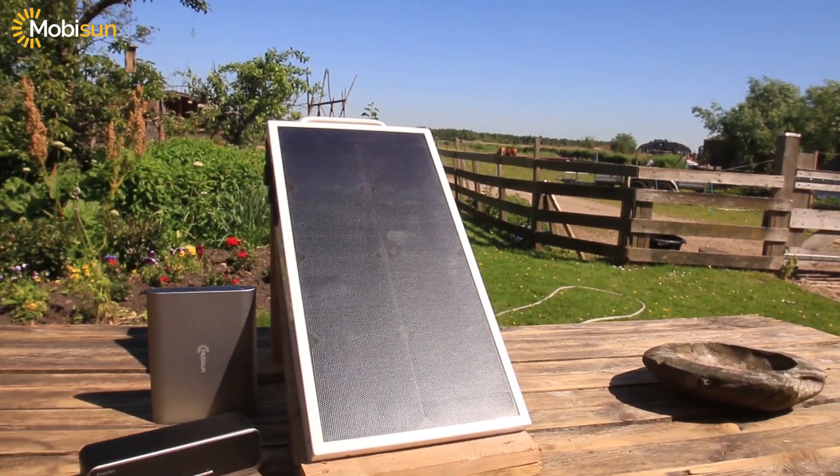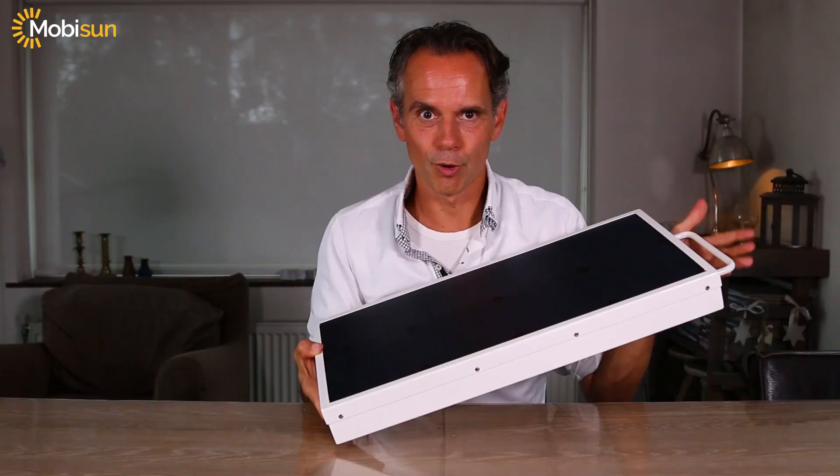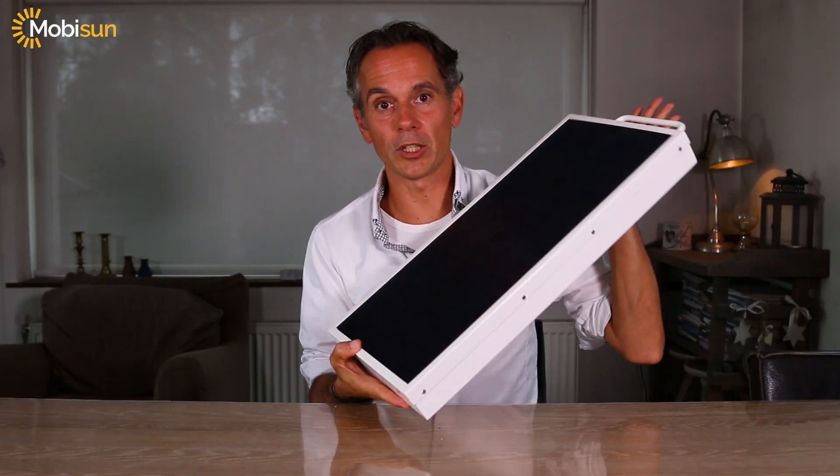It's only 999 euros, it ships worldwide, and with this panel you can be free to do what you want to do, where you want to do it, when you want to do it.